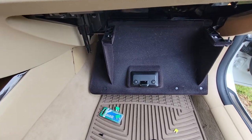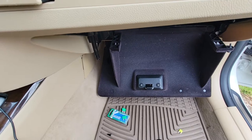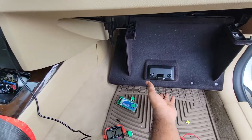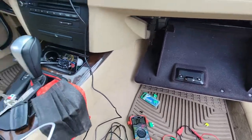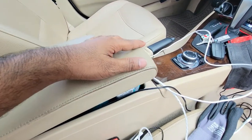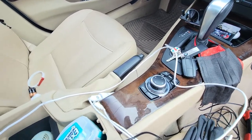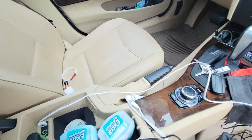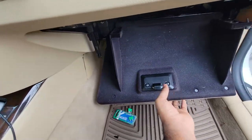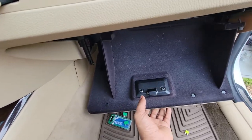I'm going to be changing out my cigarette lighter fuse - it's blown. It's kind of messy in here because I took everything out of the glove box. The cigarette lighter in this console is not working. This is a 2011 BMW 328i, and the fuse box is behind the glove compartment.